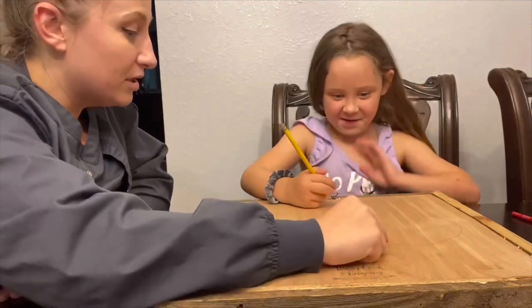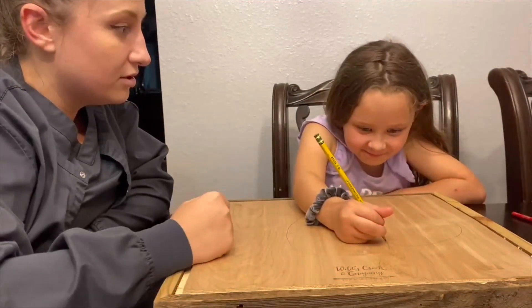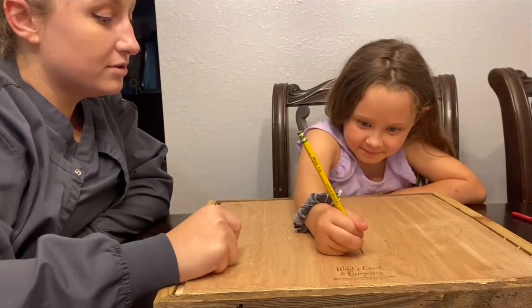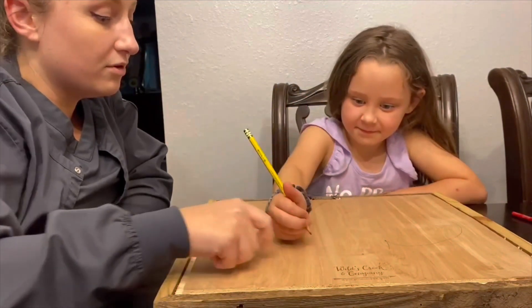Now I want you to put a dot right there, and a dot right here, and keep them all the way around.